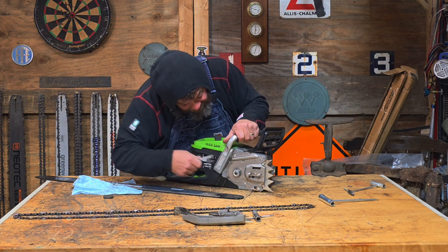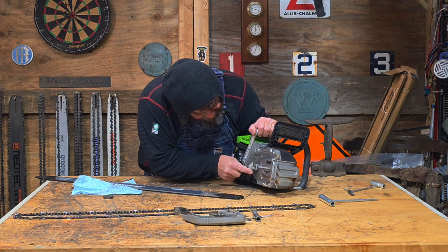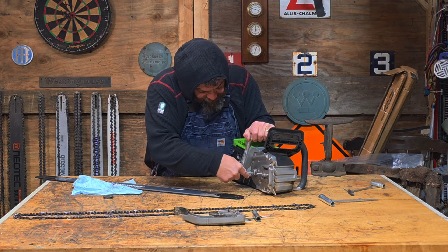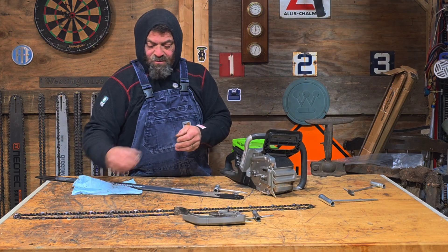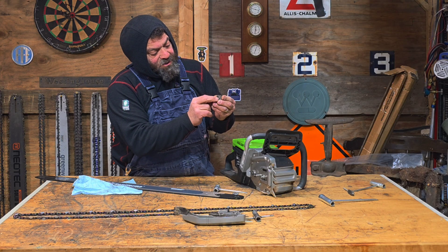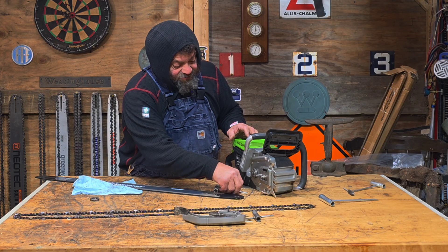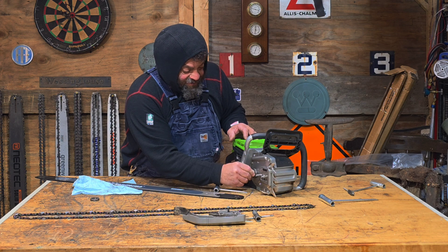I see that the rim sprocket for the 404 has a bigger diameter than the 3.8, so it's going to be spinning a bit faster. And it already spins pretty fast, so I don't know how much of an effect that's going to have on it.